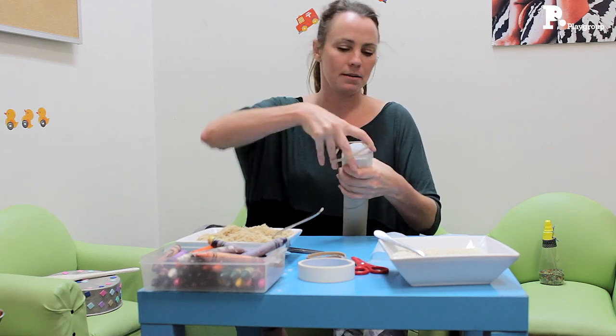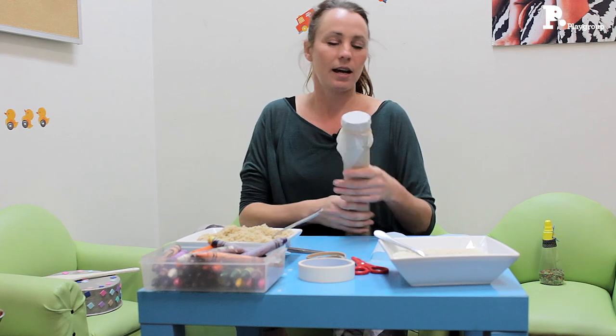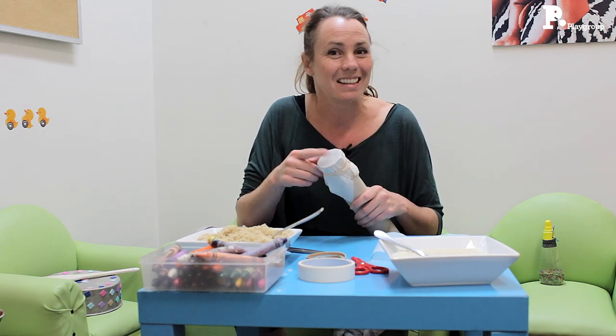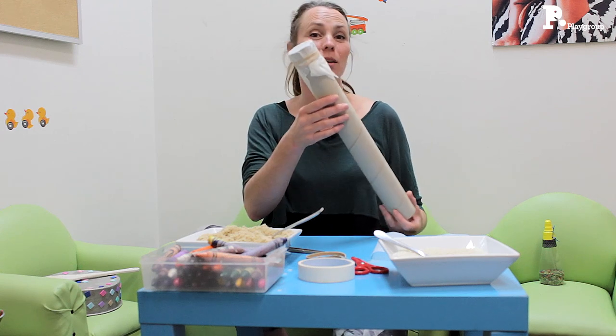I've got a rubber band here. Just pull it nice and tight, and actually even just this on its own, you have a drum. So we've got a drum on one side.